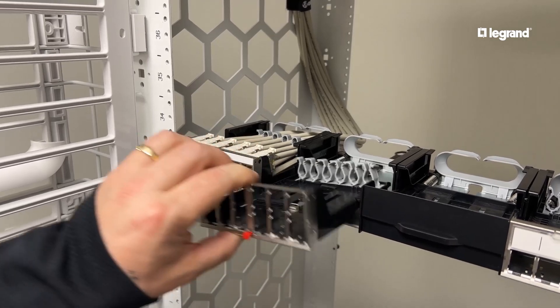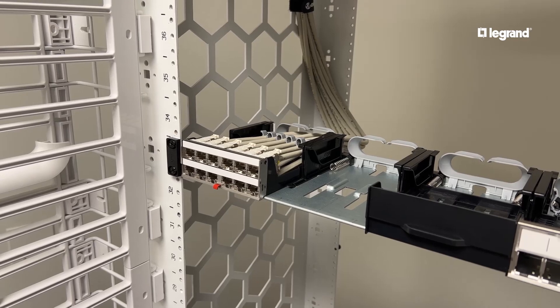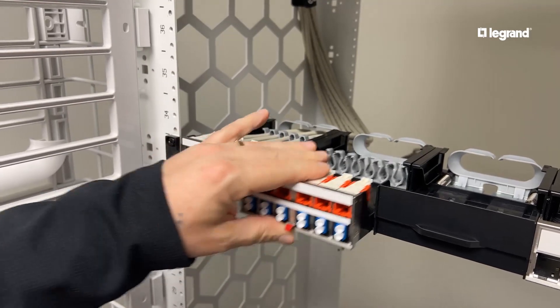The LCS3 Series HDJ panel accepts and easily labels different categories: shielded and non-shielded cables, fiber adapter modules, and certain AV footprints in one patch panel.